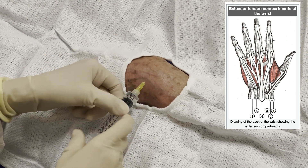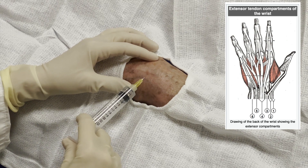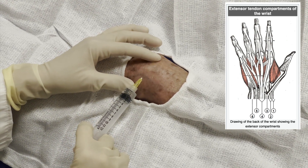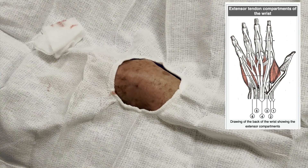I use one percent lidocaine with epinephrine here. You'll see the little wheal that shows up as I place anesthesia under the skin right over the fourth compartment.